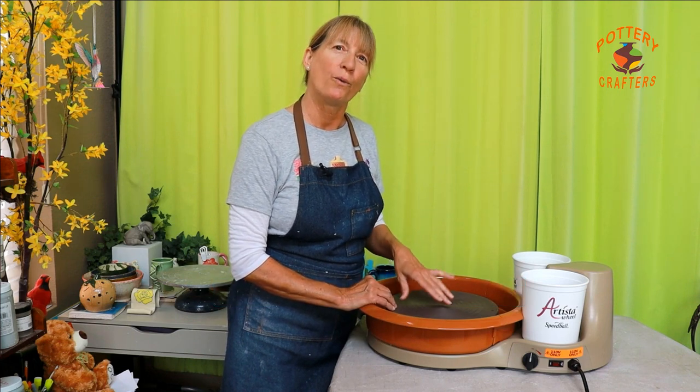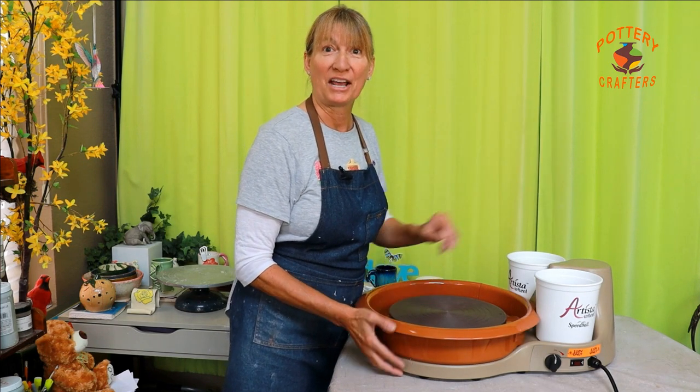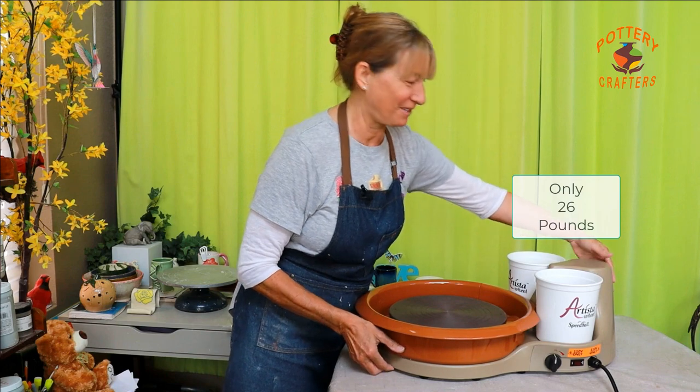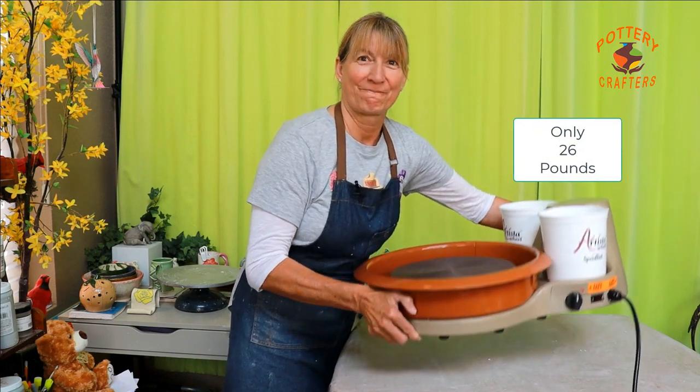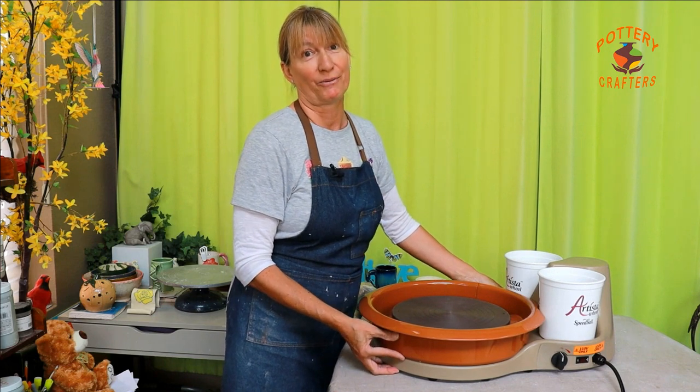Speedball became the manufacturer of the Artista pottery wheel when it was acquired by Creative Industries in 2009, and it has a two-year warranty. This tabletop wheel weighs in at only 26 pounds, which makes it pretty light and easy to carry around.